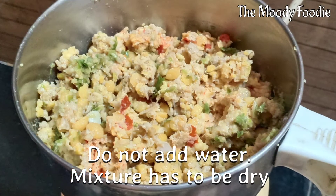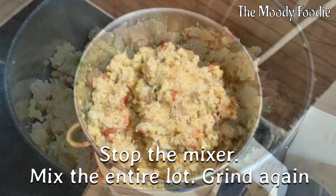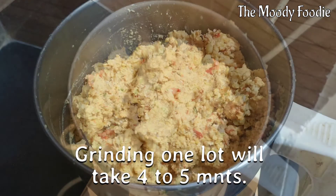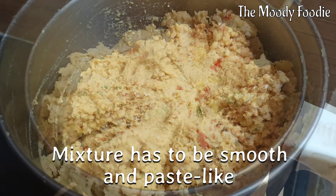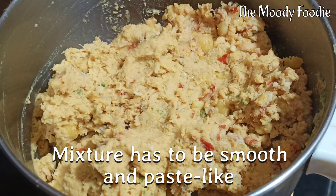Do not add any water because the mixture has to be extremely dry. Stop the mixer occasionally and mix the entire lot. Grinding this will take approximately 4-5 minutes. The mixture has to be smooth.